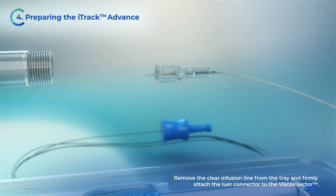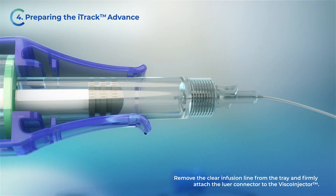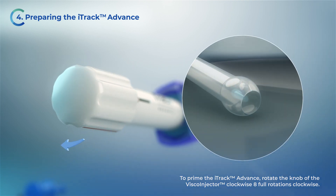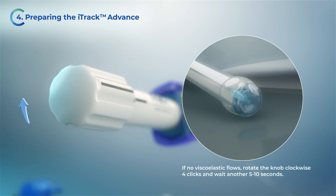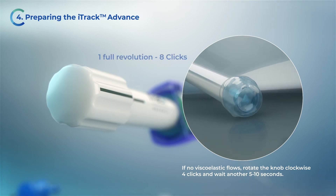Remove the clear infusion line from the tray and firmly attach the lure connector to the VSCO injector. To prime the iTruck Advance, rotate the knob of the VSCO injector clockwise. Continue rotating until viscoelastic flows from the tip of the microcatheter. Approximately eight full rotations of the knob will be required. When the black line on the knob aligns with the black line on the handle, this indicates one full revolution or eight clicks.